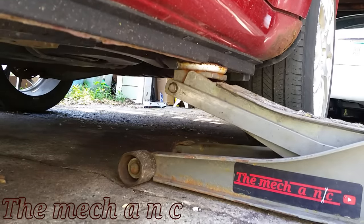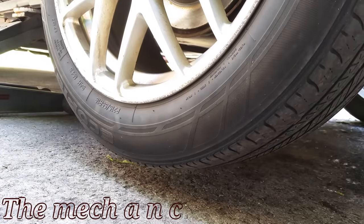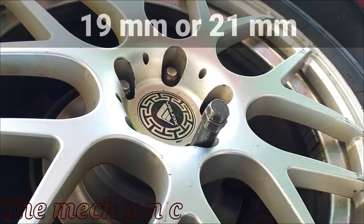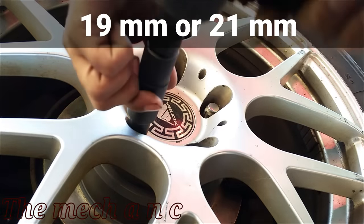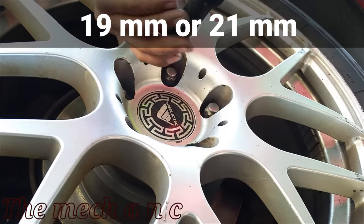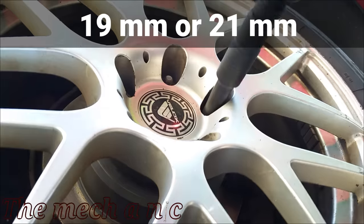The problem we're having with this Dodge Avenger isn't specific to this car. The nice thing about this repair is that it pretty much applies to every car out there. The way you fix the problem is going to be different depending on the way the car is designed, but fixing camber in general — the same theory applies to every vehicle.